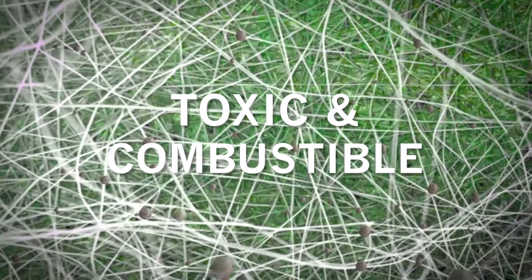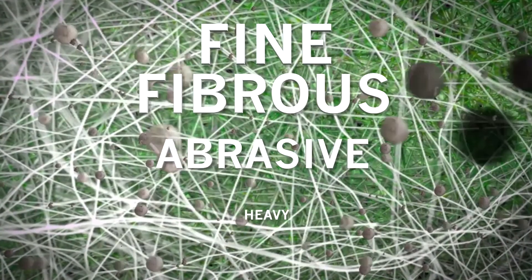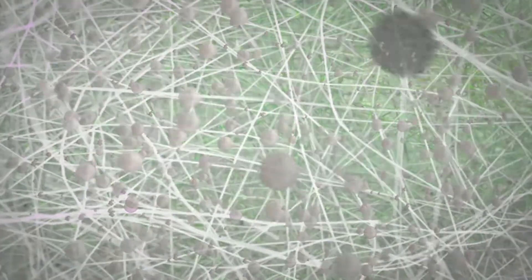X-Flow collectors handle all kinds of toxic and combustible dusts and fumes, including fine, fibrous, abrasive, and heavy dust loads.